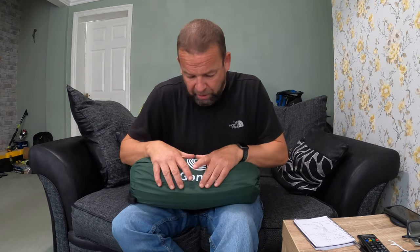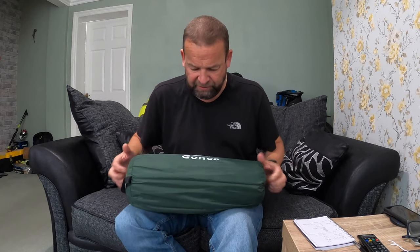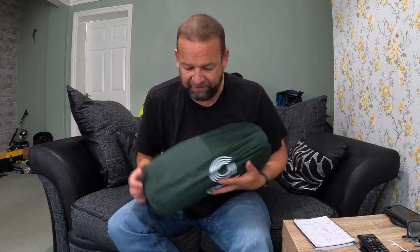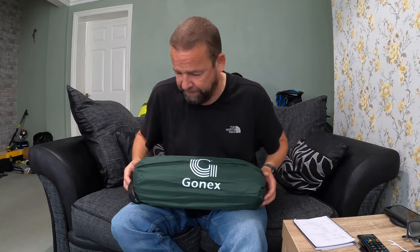I'm unsure about how waterproof it is — so that might be the next test. I'm going to take it out again Friday. If it rains, it rains — I'll get back about that. I can mention the waterproofness: I think the hydrostatic head is 2000, which is really all you need. And I think the floor of the tent is about 3000 — I don't know, it's all on the website. I'll put the links in so you can go and check out all the specifications.